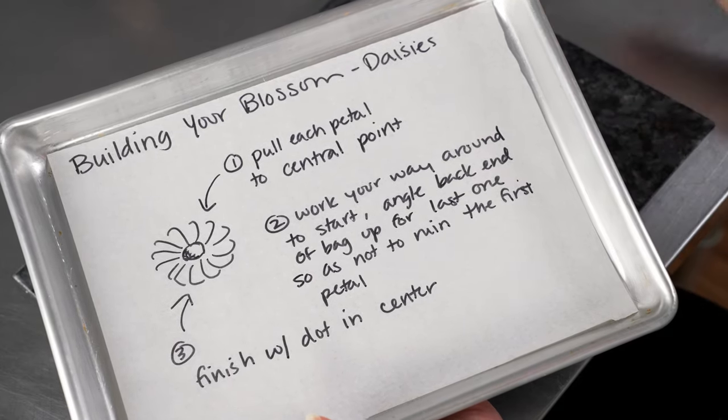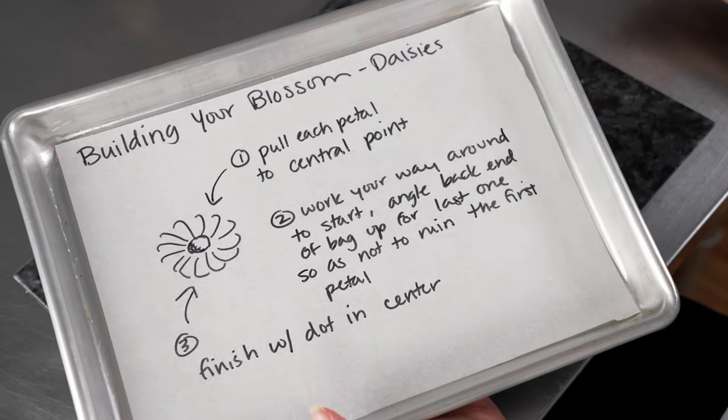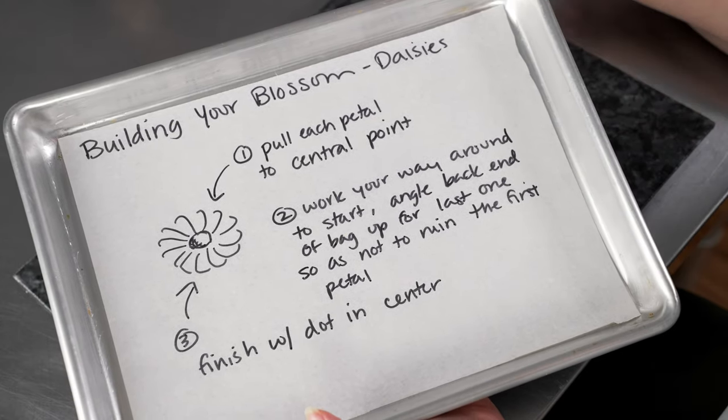Then we just finish it off with our dot in the center. Don't worry too much if you have a little gap — if you do, that'll get covered up with the dot. So now that we've talked about this, let's pull out our flower nail and give it a practice.